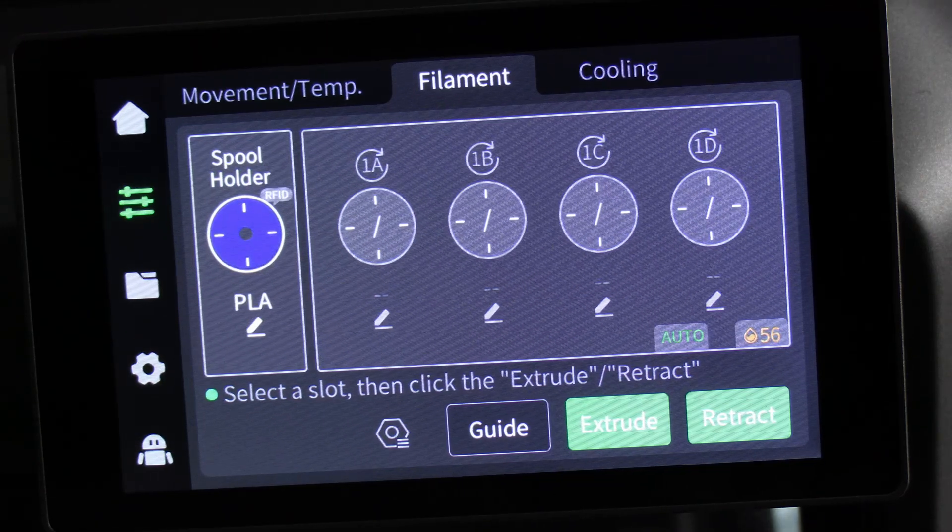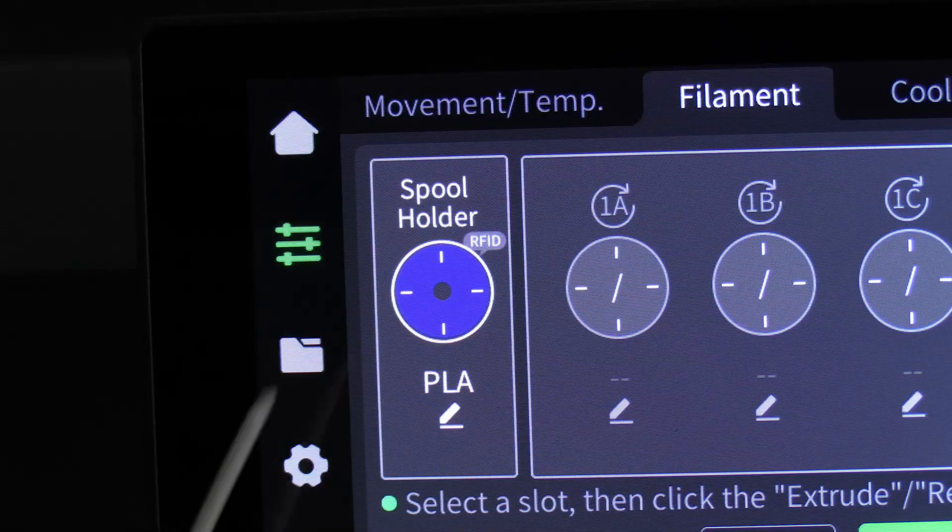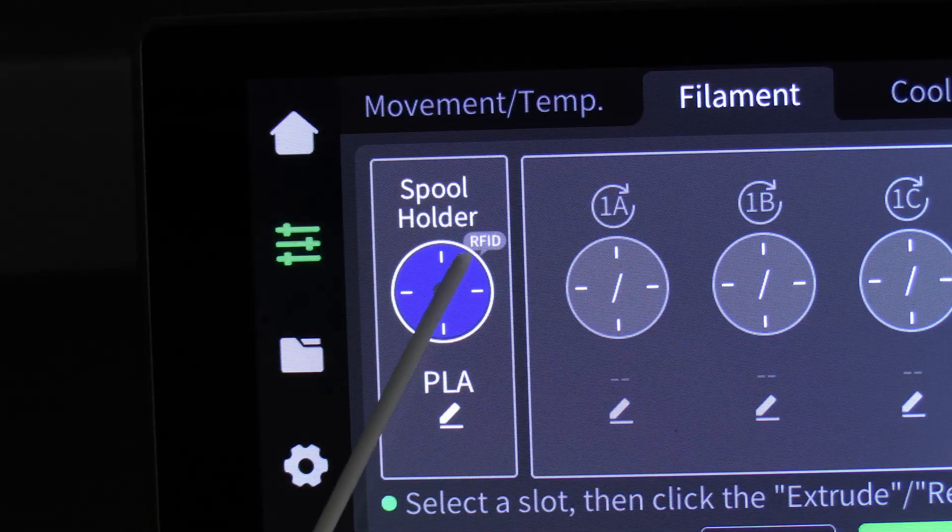The beep indicates a successful read and you will see the spool holder has illuminated blue, indicating that blue filament is loaded onto the spool. You will also see that it got that information by reading an RFID chip.